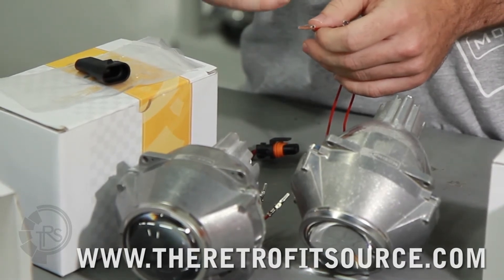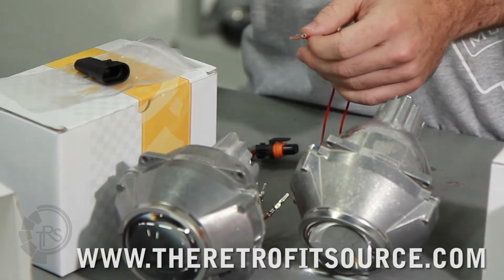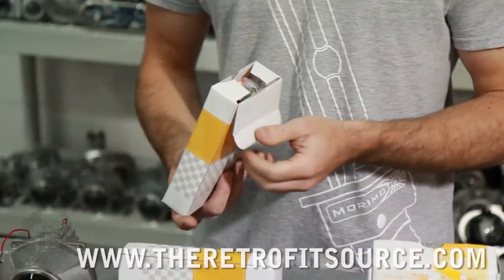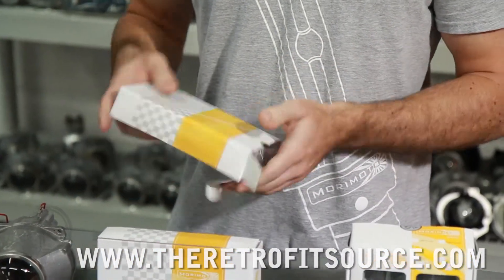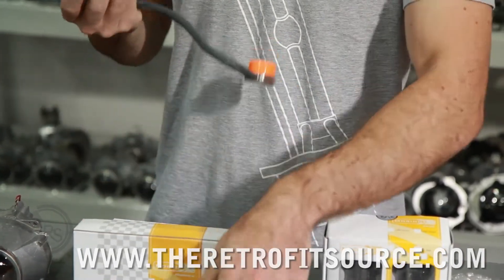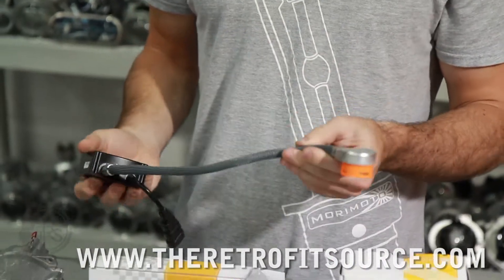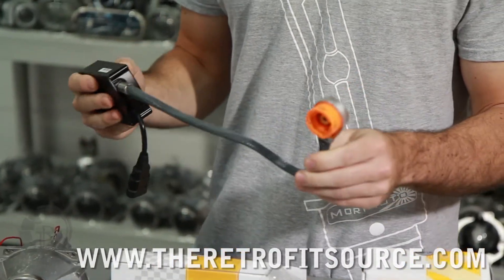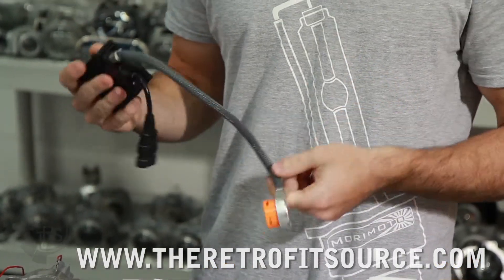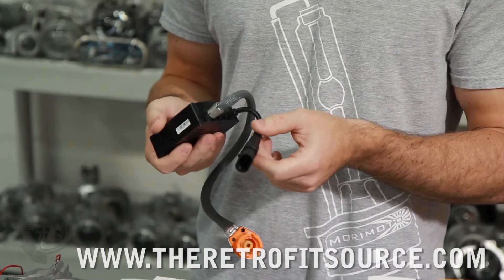You'll only have that if it's a bi-xenon. So for low beam projector kits like a TSX or RX330 for example, you won't have to worry about that bi-xenon function. The second component that you're always going to get with the complete retrofit setup is a set of ballasts. Here we're looking at the Morimoto 35SS ballast. In each box you'll have the ballast itself. This one is made for D2S — it's got the P32D connector on it, which goes to the bulb. This is the input for the ballast, so this is going to go to the output from your wire harness.